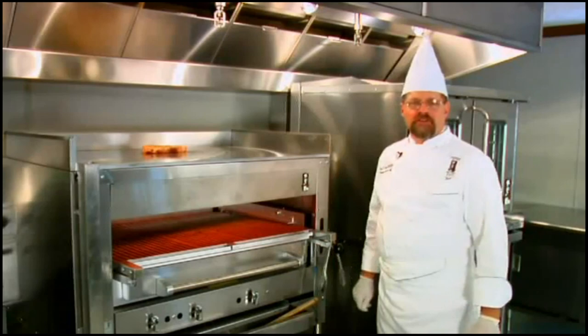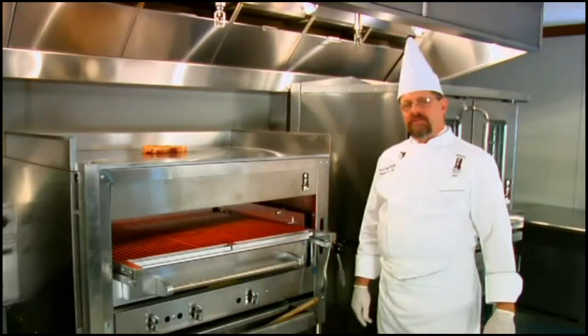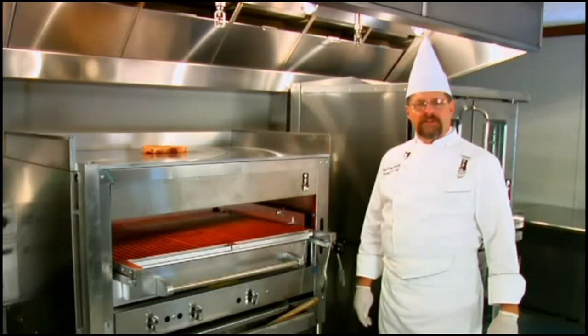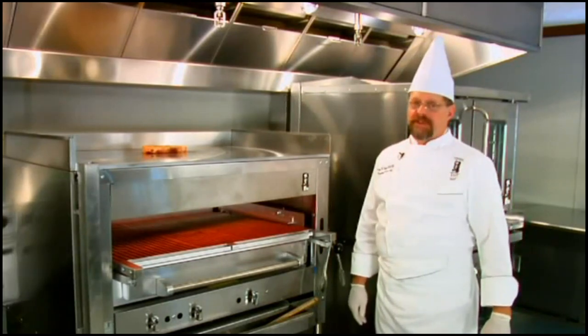What we want to do today is take a little of the mystery out of how the steakhouse broiler works. We've had quite a few calls and emails from you, our customers, asking particular questions. So we'll just run through the process and try to take the mystery out of cooking on the Montague Steakhouse Broiler.